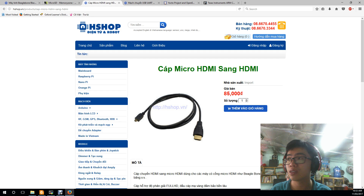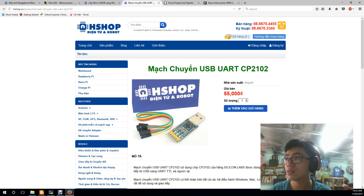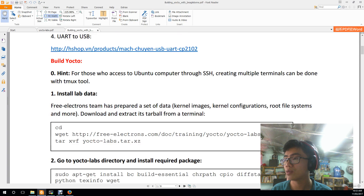You will also need a USB TTL device. We need it to obtain a serial connection to the BeagleBone. When you have prepared all these devices, let's get to the next step.